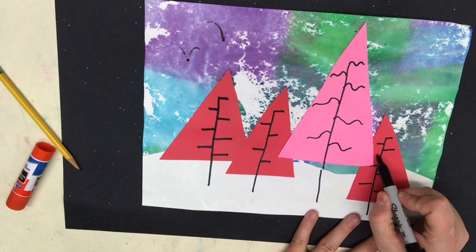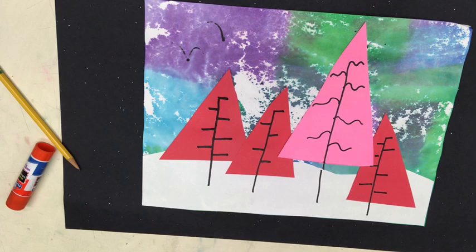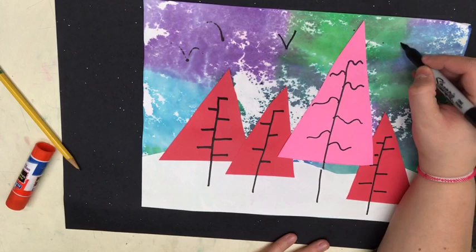Now we're going to do some birds in the sky. Birds just kind of look like the letter V. So we're gonna go in and do some V shapes in our sky.